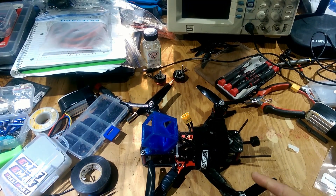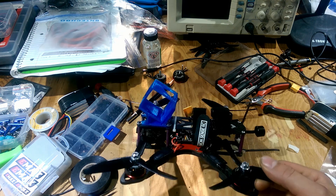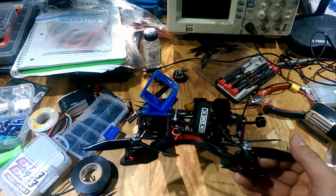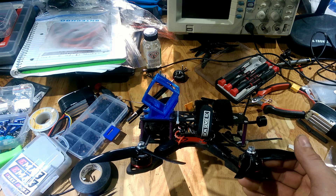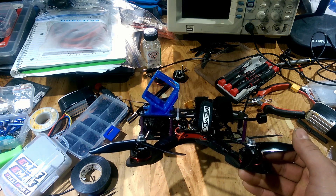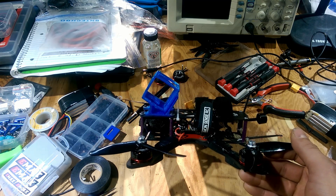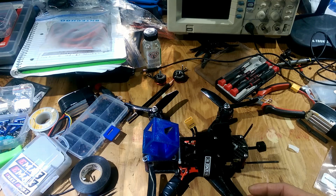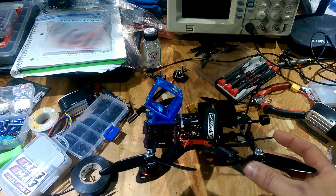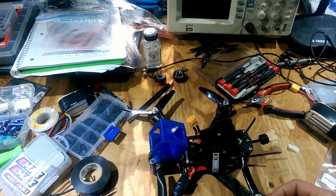I probably won't be charging more than five to ten bucks a print, and if you want it shipped in the US, generally it's like three to four dollars for shipping. So tack that onto the cost of the print — you're looking at maybe ten to fifteen dollars a print depending on the print size. I'm kind of limited on how much TPU I have right now.